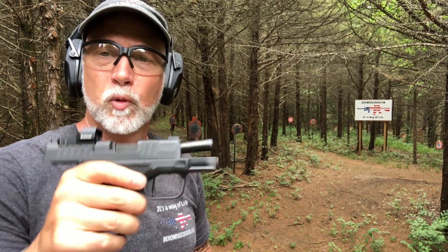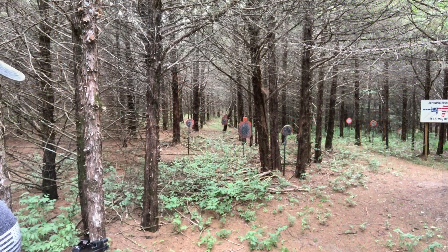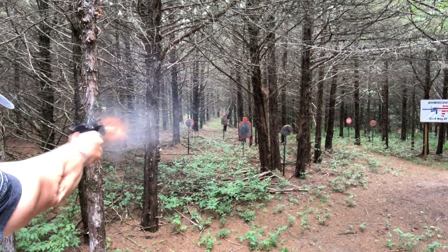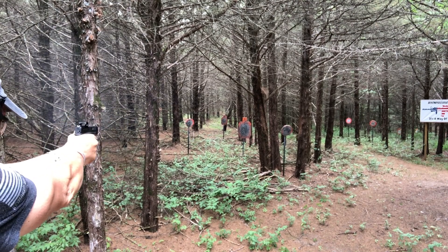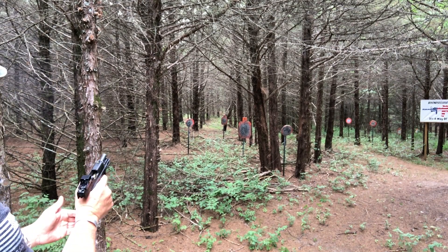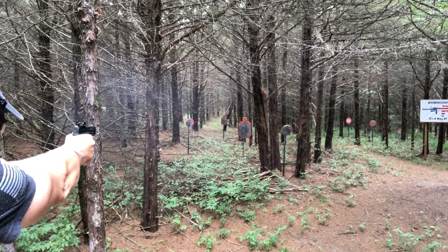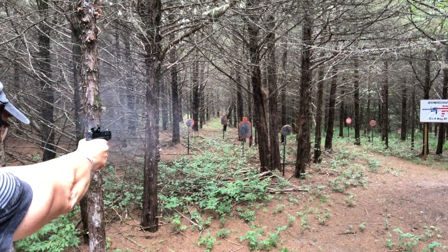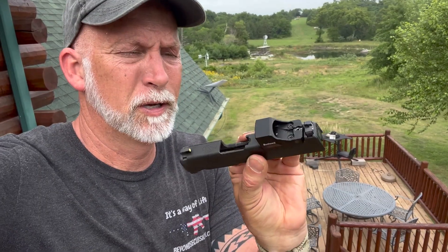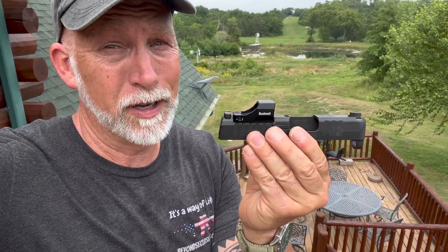We're back at the CQB range. We're going to give this a try back here. We're having some great luck with it at distance, and however, for most of you that is not what you're looking at this for — you're looking at it for something up really close. So let's give it a shot and see how it does. If you go to Bushnell's website and read about this, they really talk up the toughness, so we're going to give it a good torture test.